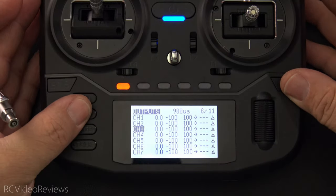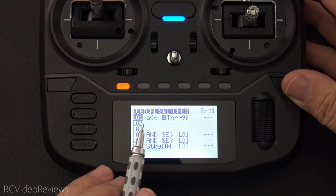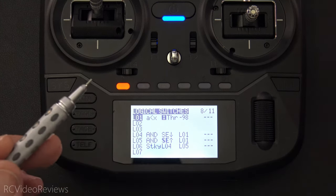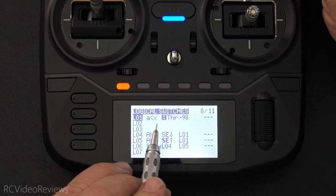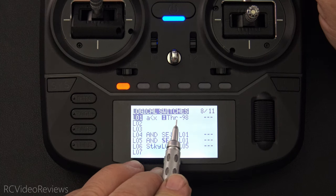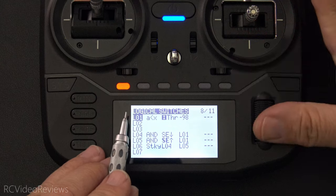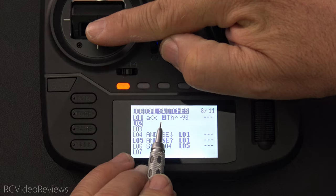The configuration for this is actually very simple — only a few lines to set up, and we're going to start by making logical switches. The first logical switch is L01. The number is immaterial; the logic just has to be replicated. My setting is A less than X, and the input is the throttle — I want that to be less than 98. So when I move my stick all the way down to the bottom, you can see L01 goes active.